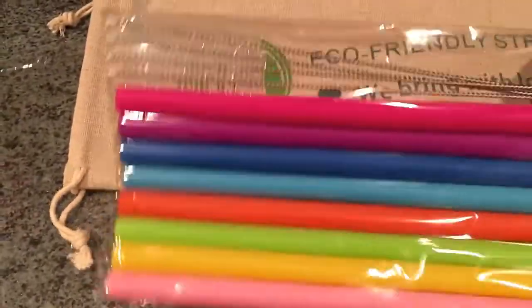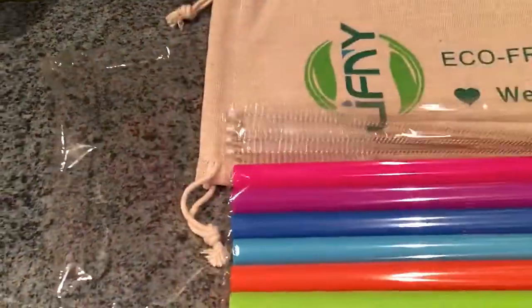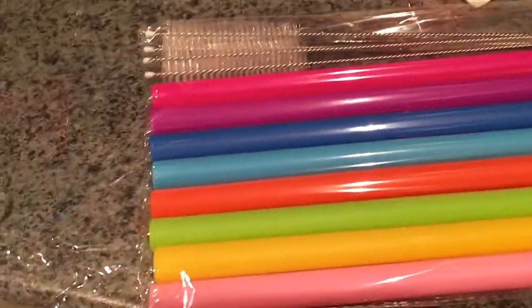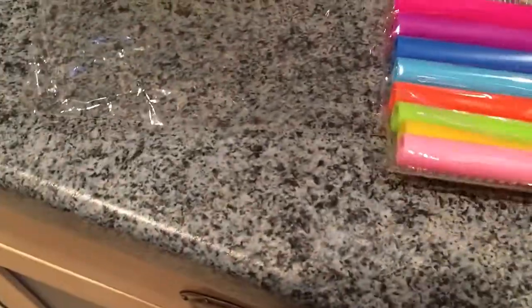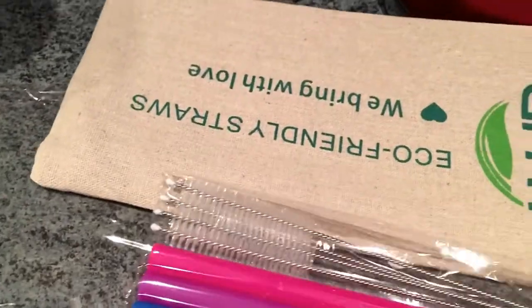In this video I share my very first silicone straw. I thought I'd do a review and share with you — you probably already use them, maybe not — but this is my first time using silicone straws. It seemed to be the preferred straw now, so yeah.